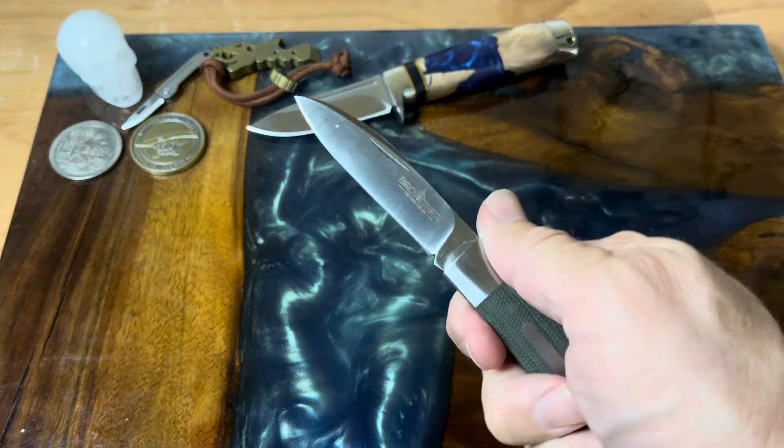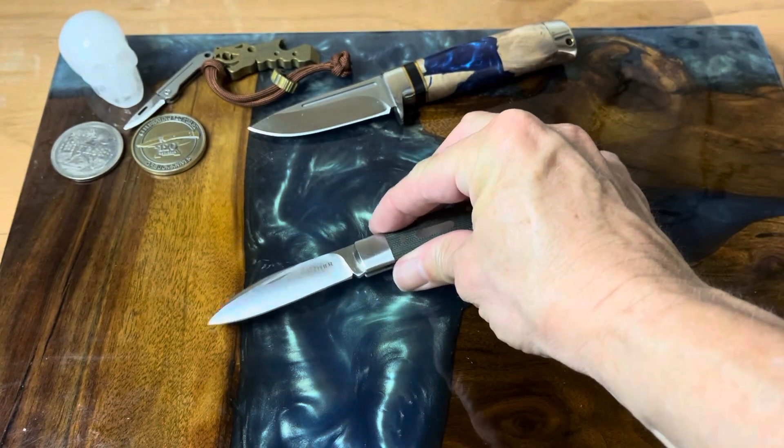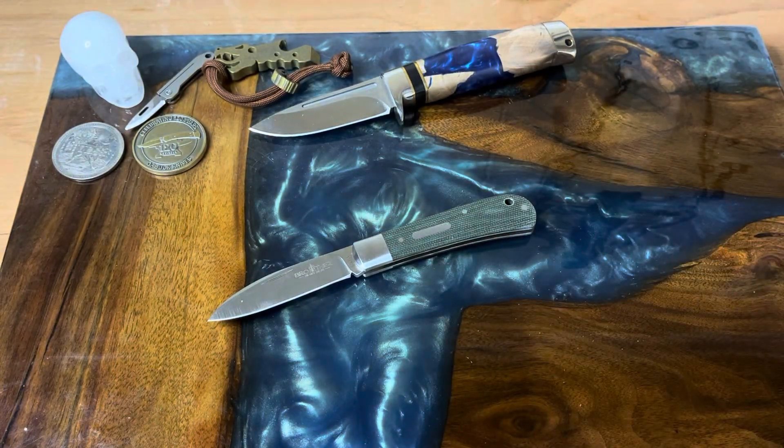I'd call this a medium-sized knife. If you like that for a work knife I think this would be just fine — definitely bigger than your pen knives, but not as big as a large stockman or a full-size trapper. Definitely a good knife and it might be something you're looking for.